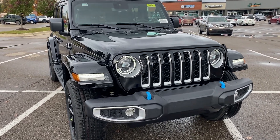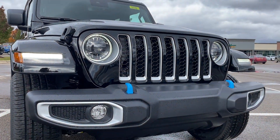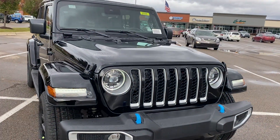We'll start up front. You guys can take a look here. Got a really nice looking grille, and we've got some LED lights on it. Got the blue tow hooks. Those blue tow hooks are going to be on most, if not all, of your 4xE vehicles.